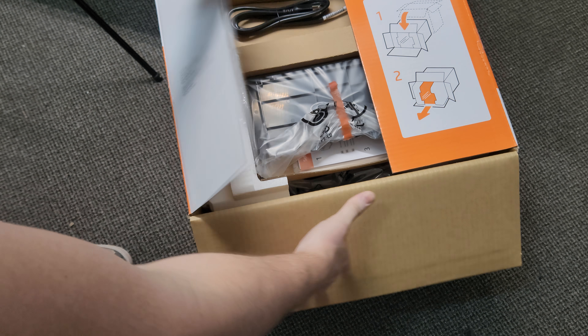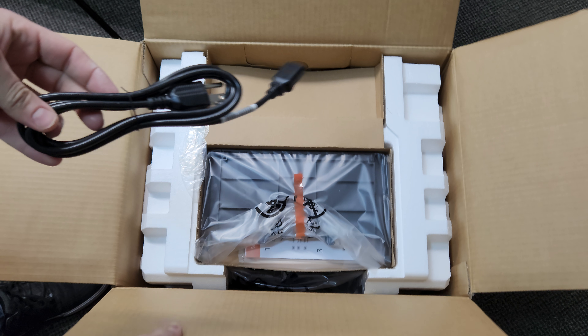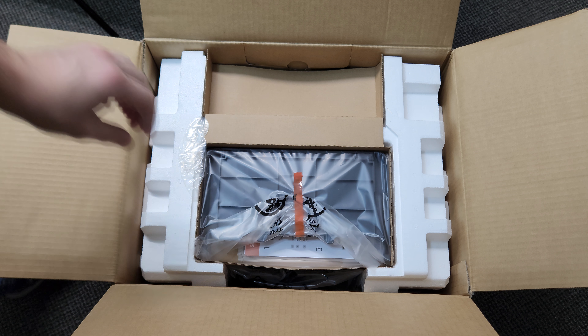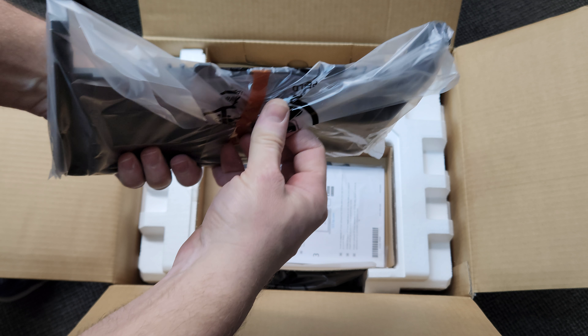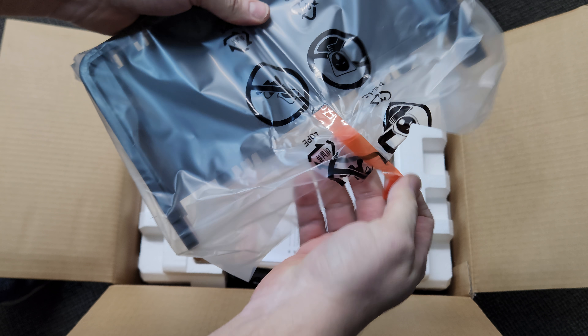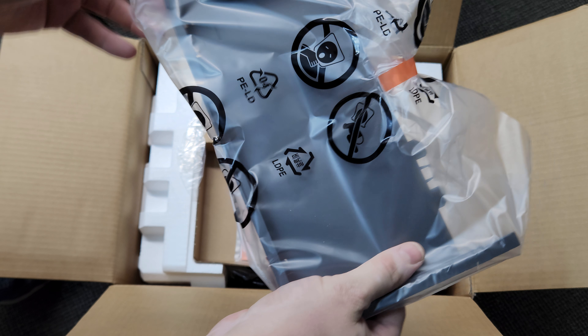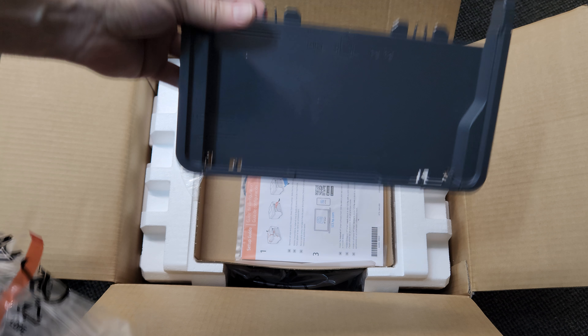That's what it looks like inside. We've got a power cord here - put that aside. This is the paper tray that needs to be installed in front of the printer; that's where the paper goes.